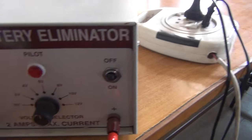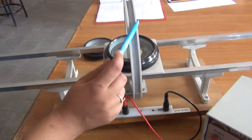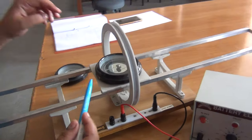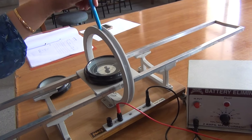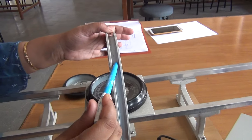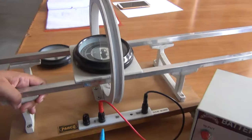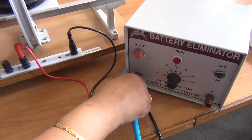So we can have current from this battery eliminator in the circuit. This is the circular coil whose magnetic field we want to study. In this circular coil we have copper coil wrapped along this circle. We have the copper coil which you can't see because we have insulation above the copper coil. This copper coil is wrapped around this circle and the ends of the copper coil are joined here.